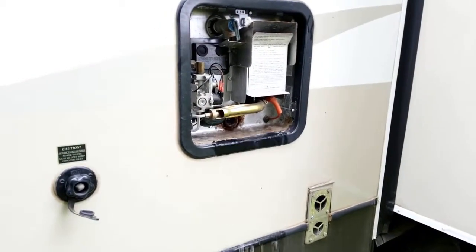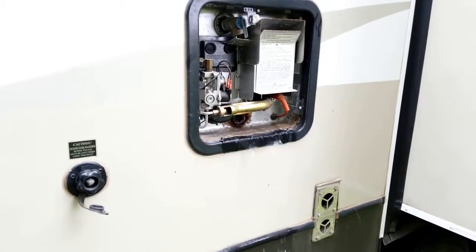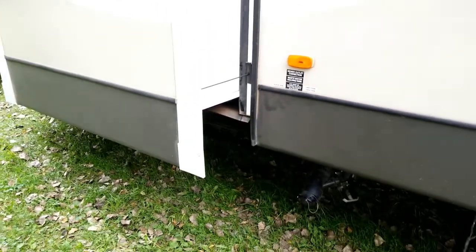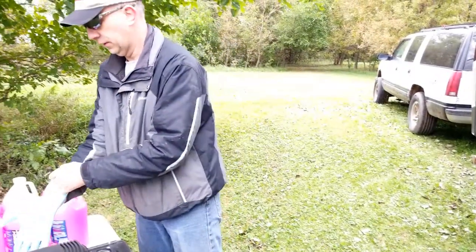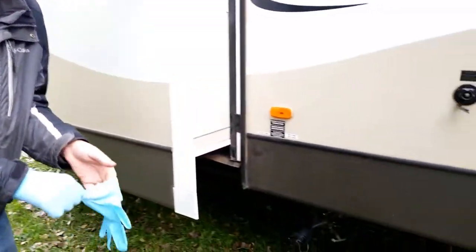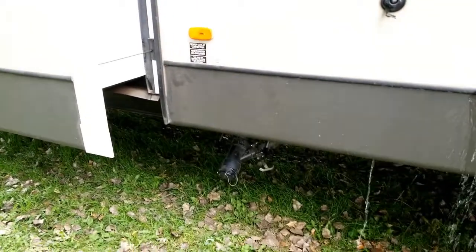The final thing I need to do on the outside is hook up my black water tank. I'm going to put on a pair of rubber gloves since I'll be dealing with black water. I'm going to start draining both my black and my grey water tanks.